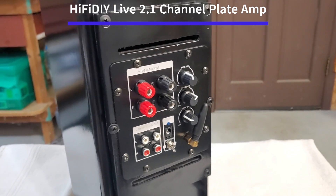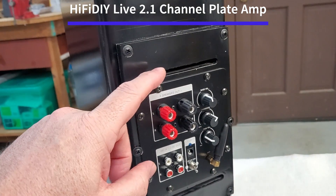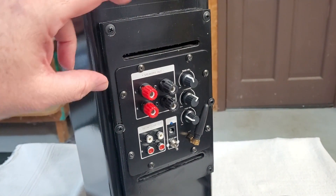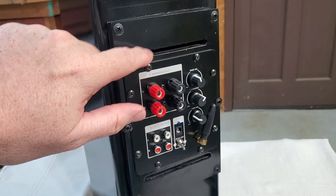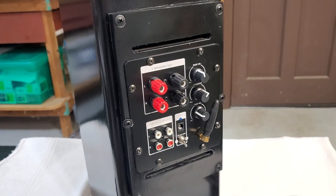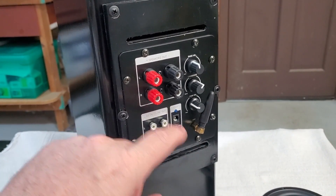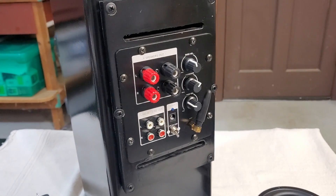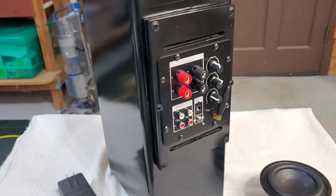The plate amp is a HiFi DIY plate amp — 100 watts per channel at four ohms for the sub and 50 watts for the main speakers. I put it in its own sealed box so I can literally remove it, and it's sealed off from the rest of the sub. I put a couple of vents in there for convection cooling for the chip amps. It has input and output RCA jacks and Bluetooth 5.0 — nice size and good performance. With a four-ohm driver it really does send some decent power.